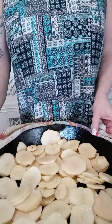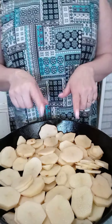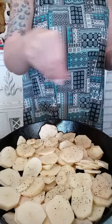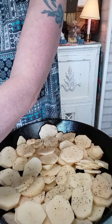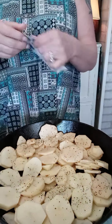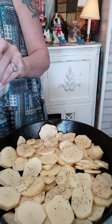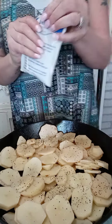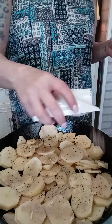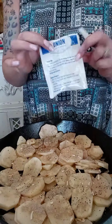I am not going to salt these potatoes, but I am going to sprinkle some cracked black pepper on them. I have a package of french onion soup mix — just the dry package — and I'm not going to use the whole package. I'm going to use about half, and I'm just going to sprinkle that over the tops of the potatoes.